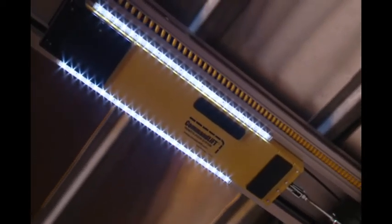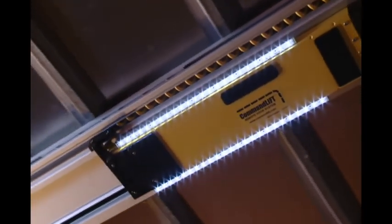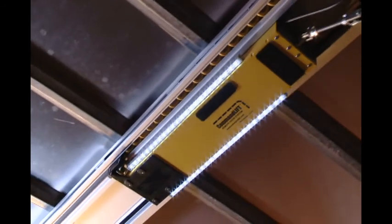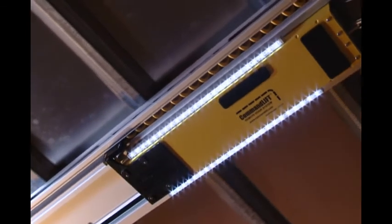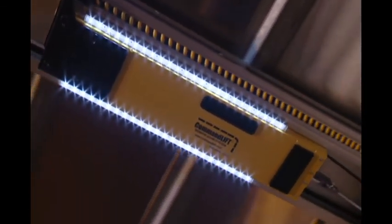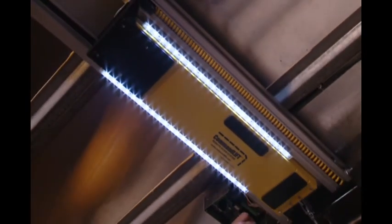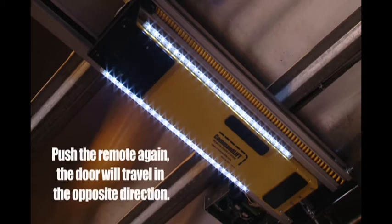When the remote control button is pushed, the Lumabar LED lights on the Command Lift motor will turn on and the door will open. With the door open, these lights will stay on for 15 minutes unless the button is pushed again. When the remote control button is pressed again, the door will close and the lights will stay on for one minute. If the remote control button is pressed while the door is in travel up or down, the door will stop. The next time the button is pushed, the door will travel in the opposite direction.